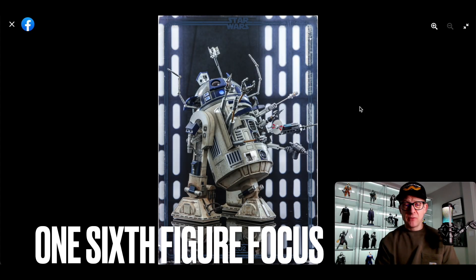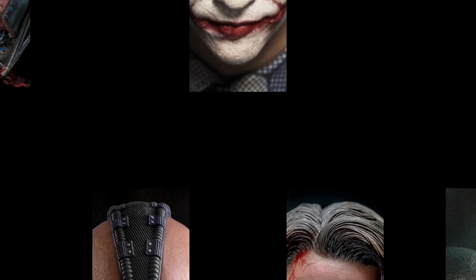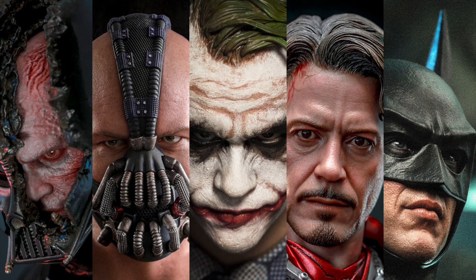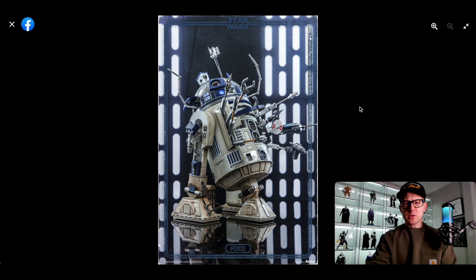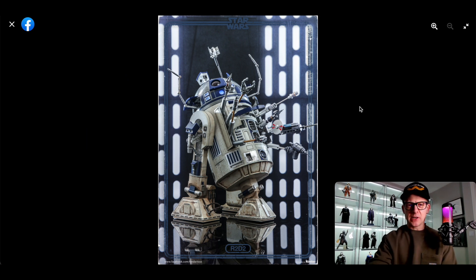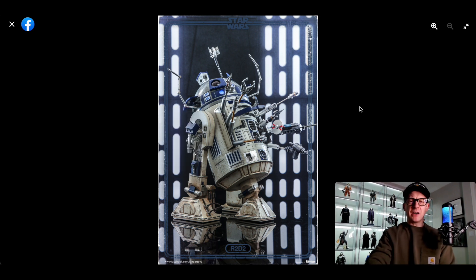Hi everyone and welcome to 1/6 Figure Focus. In this video we're going to talk about the Hot Toys R2-D2 1/6 scale collectible figure from Star Wars Episode 2: Attack of the Clones. This is part of one of the nine figures they've released so far to commemorate the 20th anniversary of Star Wars Episode 2: Attack of the Clones.